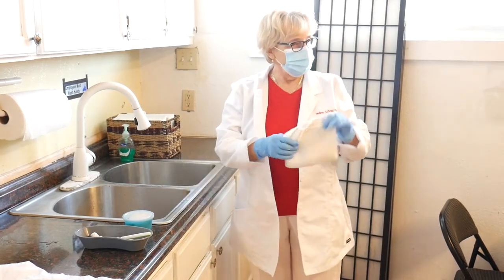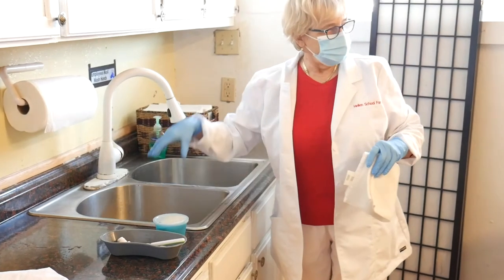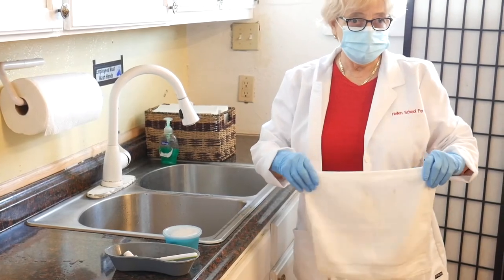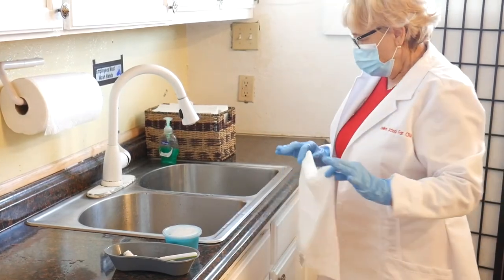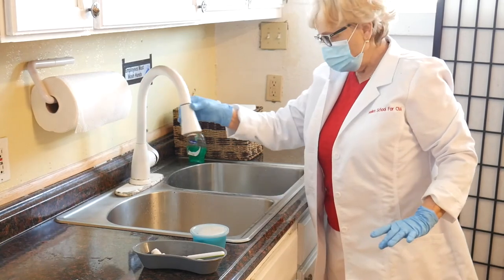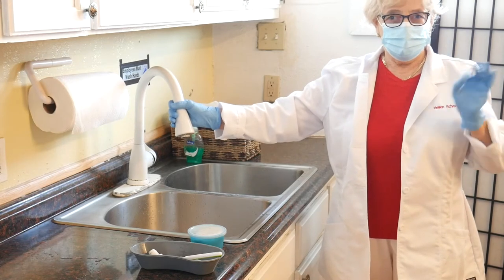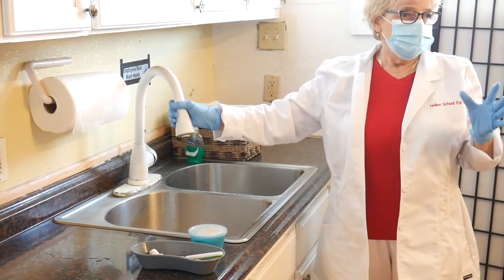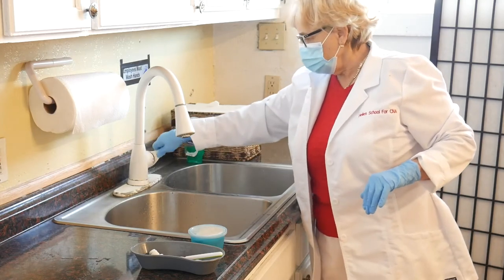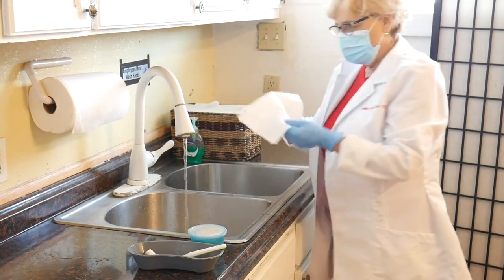A critical step for denture care is putting the towel in the sink, because if you are cleaning the denture and you drop it, it can break — and you will have to replace it, and it's not cheap. What water can we use for denture care? It is not hot water, never. The choice is cold water.